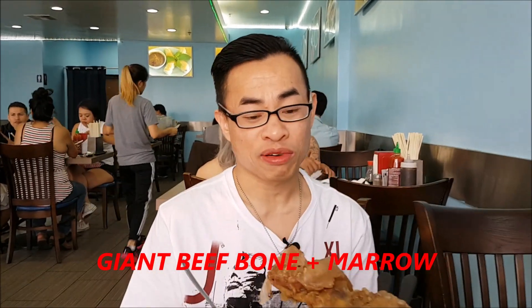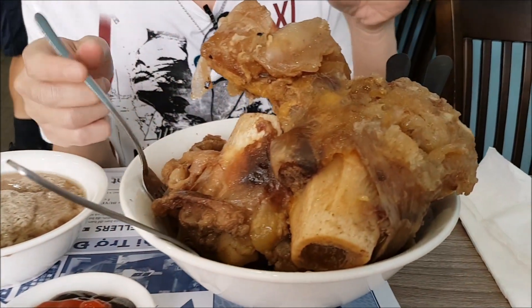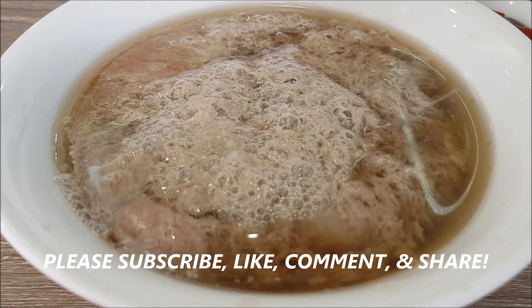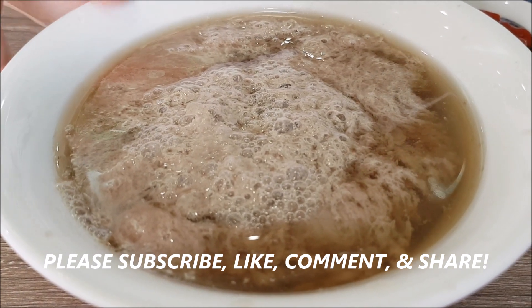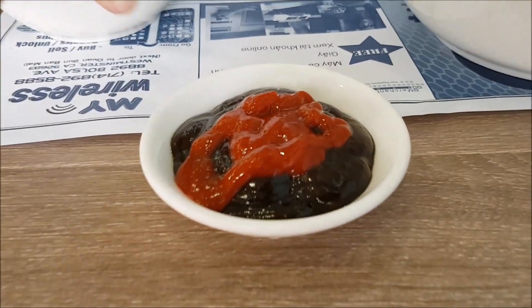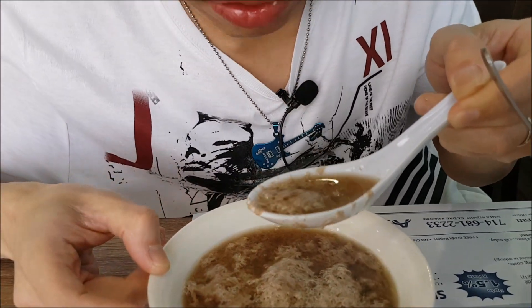Hey guys, it's Henry Nguyen. Today we have Fur 86 in Garden Grove, and their specialty is this called Siwat, which is the huge beef bone with all the tendon, the bone marrow, and all the meat inside. Look at this — it's huge, looks like a dinosaur bone. This is gonna give you some real Superman power here. I got some hoisin sauce and some sriracha here, and bone marrow soup.